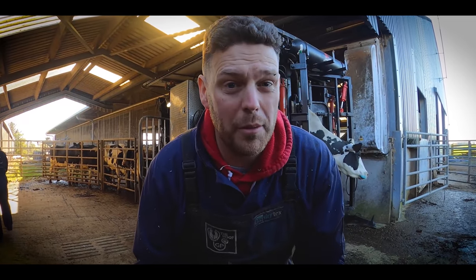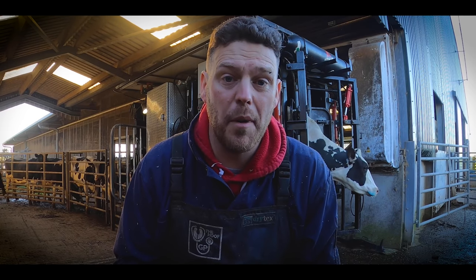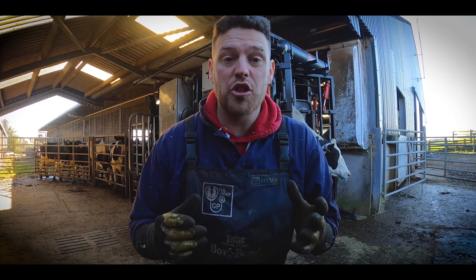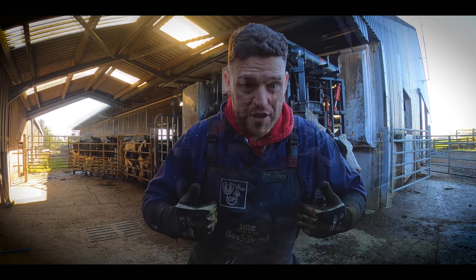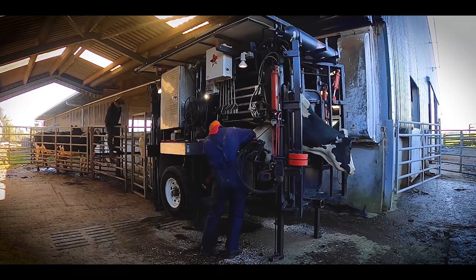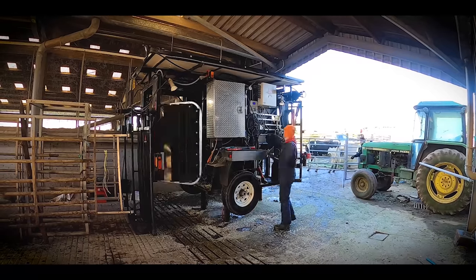We can and do sometimes trim up to 26 or 27 cows per hour, but it's not about speed for us — it's there if you need it. Upright chutes can be very fast, but we usually like to trim around 20 cows an hour. Layover chutes have the advantage with speed usually because you don't need to walk around the cow, but for me it's all about precision and making sure the cow is as comfortable as possible at all times. Today we were trimming a cow roughly every two and a half minutes, but speed doesn't really matter — the priority for us is cow comfort and accuracy of trimming.